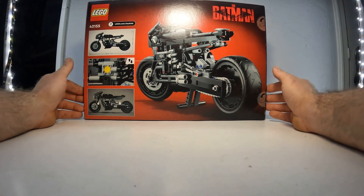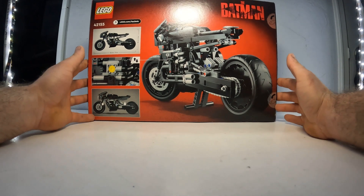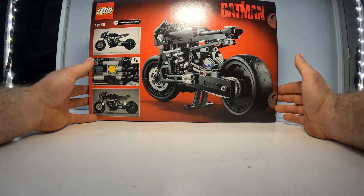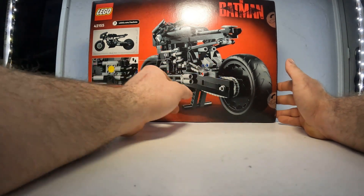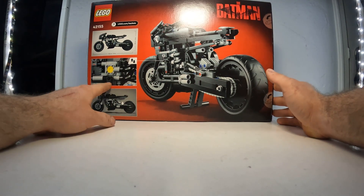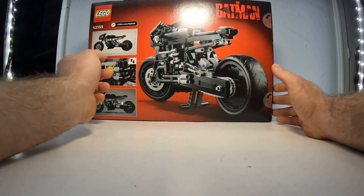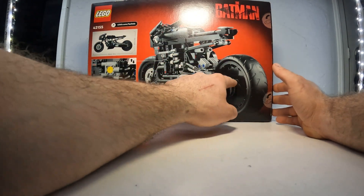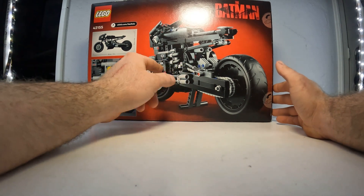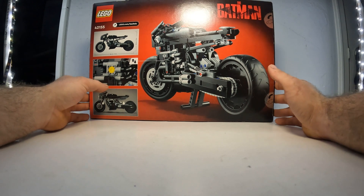They also call it the Batpod, or whatever you guys want to call it. But this is a pretty neat display — I honestly had no idea they made this. Lots of stuff going on: we've got some functioning suspension, a functioning cylinder with a gear in the front, and then the chain that actually drives the bike. And you've got the cool exhaust that looks like it's coming out from every side of the bike.